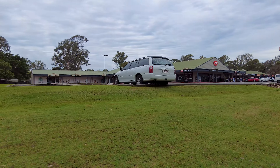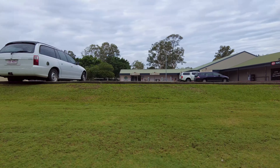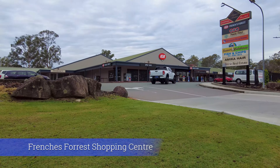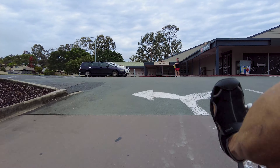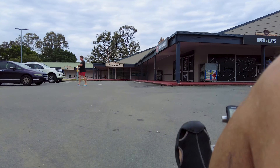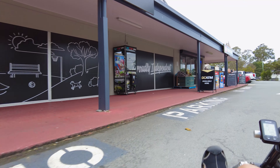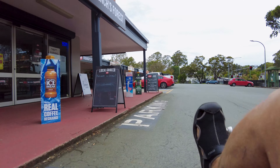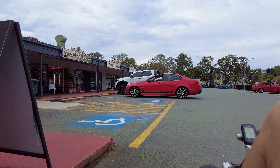We used to walk through that empty paddock there — this was all empty paddock back then. It was just a small shopping centre. IGA has always been here. Let's see if there's a place to have a coffee. There's a bank, takeaway, real estate, Branches Forest Shopping Village.